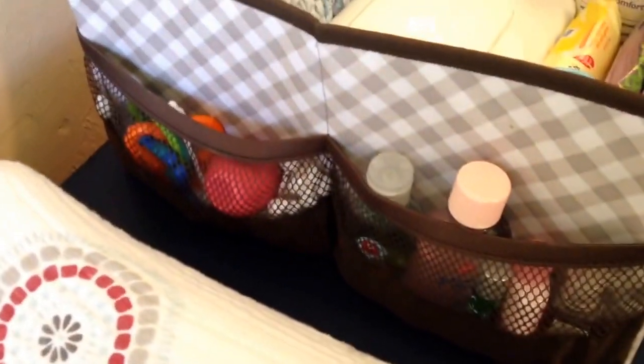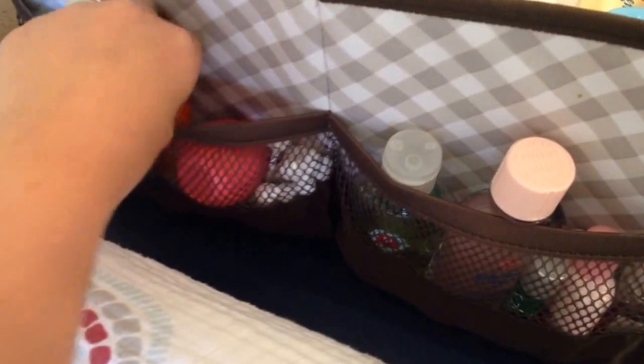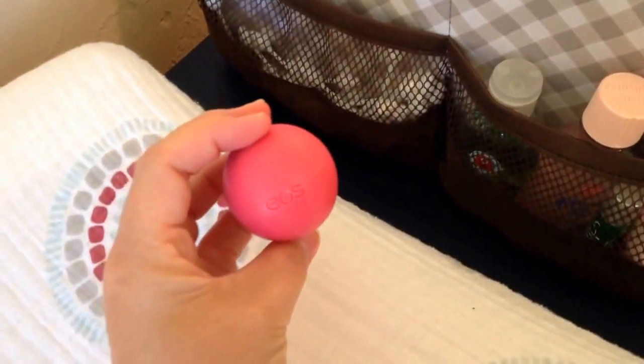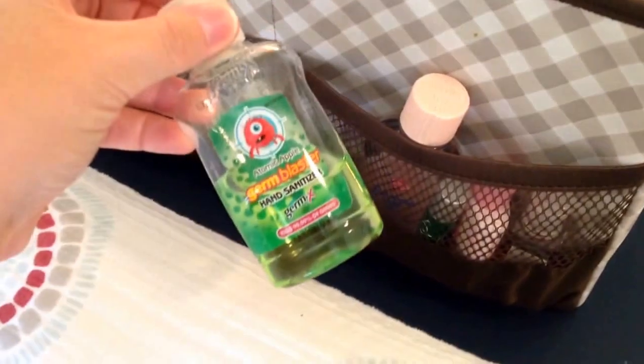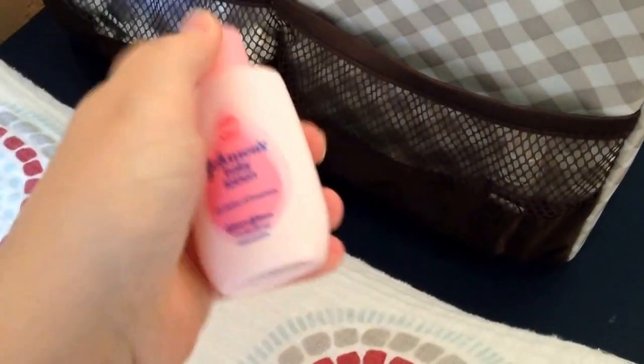The side of the bin has two mesh pockets separated by a seam in the middle. In the back one I keep a bunch of infant cotton swabs. I keep a little rattle toy to give to my son to distract him while I'm changing his diaper — sometimes he'll get a little restless. I also have my EOS chapstick, Johnson's baby oil which I use for my son's cradle cap, a travel Johnson's baby lotion I'm trying to use up, and another hand sanitizer.